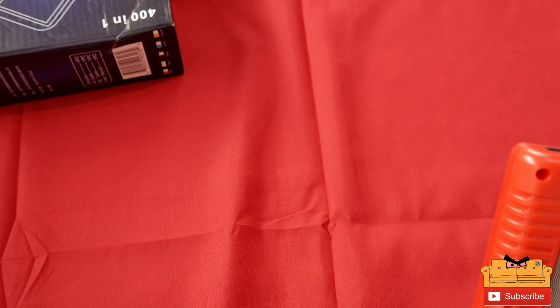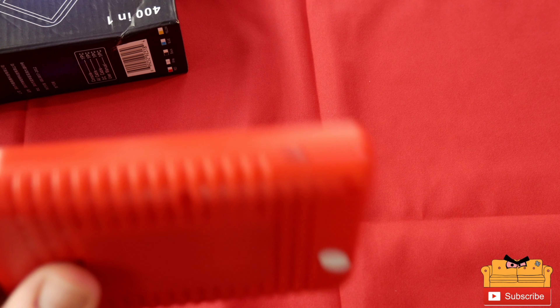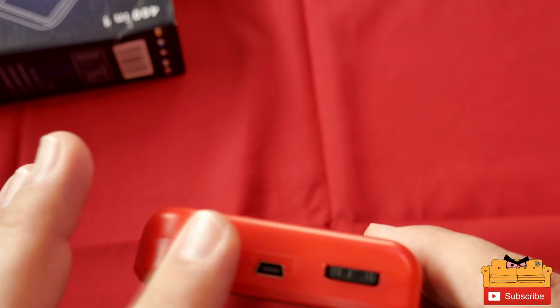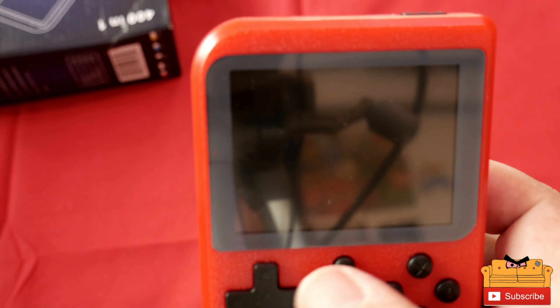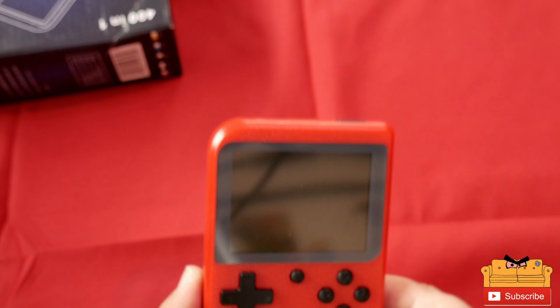In the back we have a charging battery — it's a BL5C for those that want to know. On the side there's a volume switch. On the top we have the on/off switch and the charging port for the TV out. On the front we have X, B, Y, A, Start, Select, and a reset button, plus the d-pad. The d-pad feels okay; the buttons are a little too round for my taste.